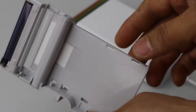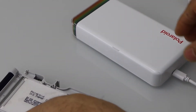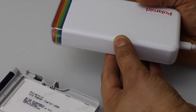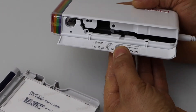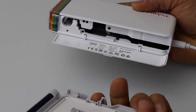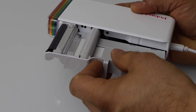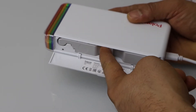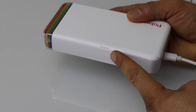Now open the ink chamber. If you lift it you will see here. We have to slide the paper in like this — the paper should face down. Slide it in, plug it in completely, and close this door.